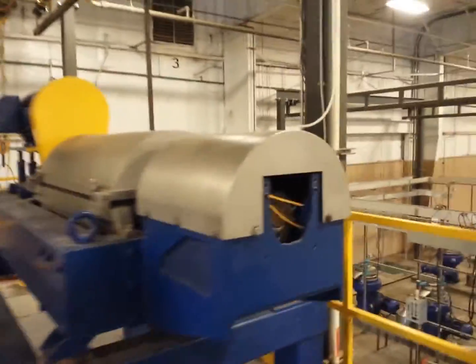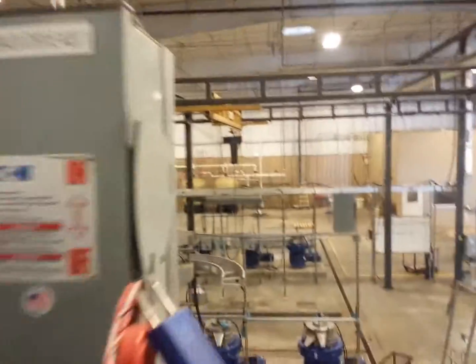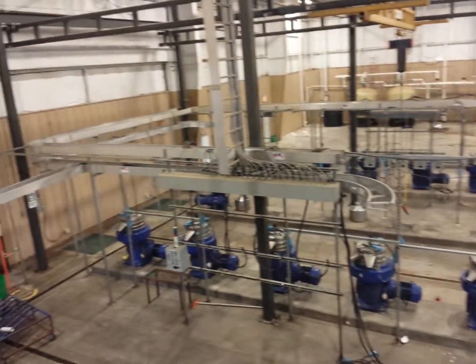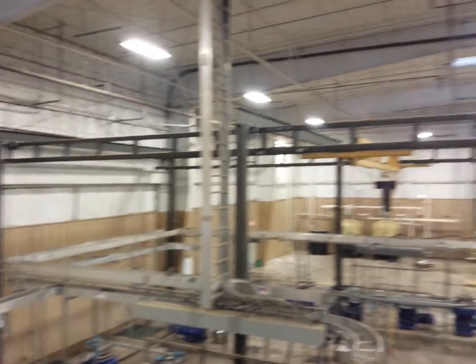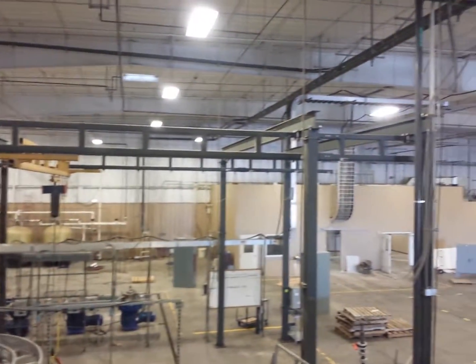Wet material continues down the line into these two decanters. From the two decanters it can be pumped over here into the center fuses. There are two overhead cranes for maintenance, both 4,000 pound.